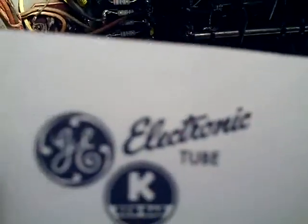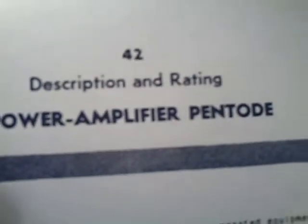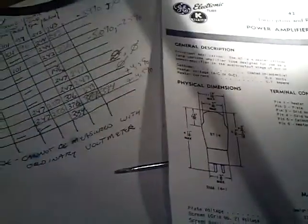I was looking up information on the internet — this is data from General Electric on the 42 power tube, a power amplifier pentode. For pentode wiring, the design center plate voltage is 375 volts and the absolute maximum you can run it at is 415 volts. So I'm running between 389 and 394, which is under the absolute maximum. I got as close as I could, it's in spec, and I'm happy with that. I'll leave it — it's not like I'm playing this radio eight hours a day; I'll probably play it two or three hours a week.